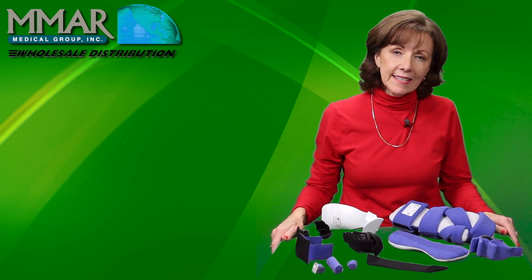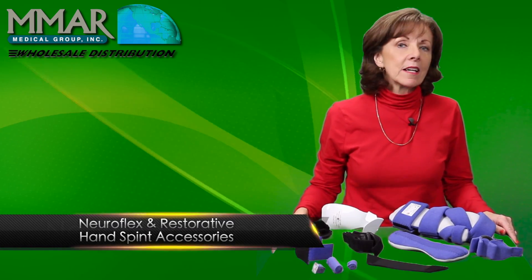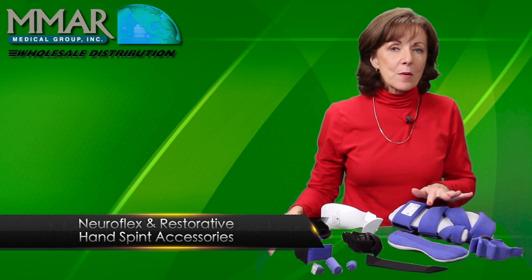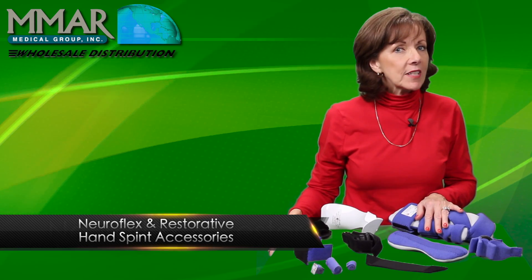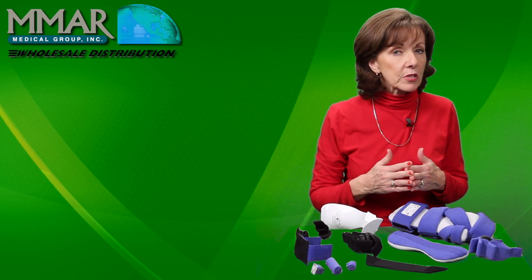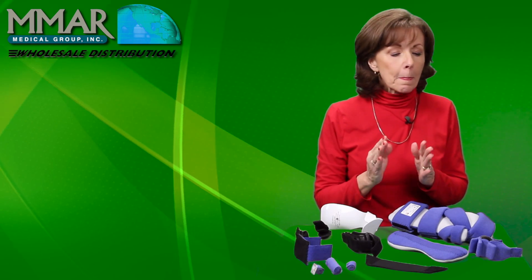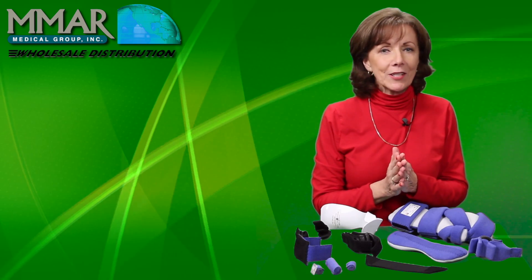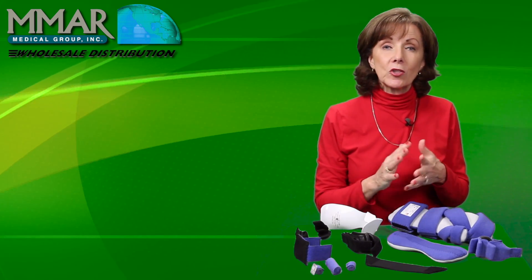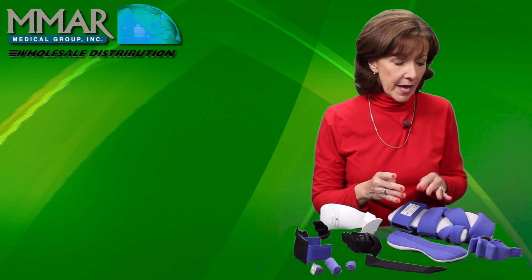With the variety of hand splints that we offer, you can pretty much choose one that will meet the needs of your patient. But sometimes we just have that really challenging patient that we need a little bit more. It's very simple, it's not high tech, you don't have to have a lot of education — it's just looking at the patient's hand and thinking about it.